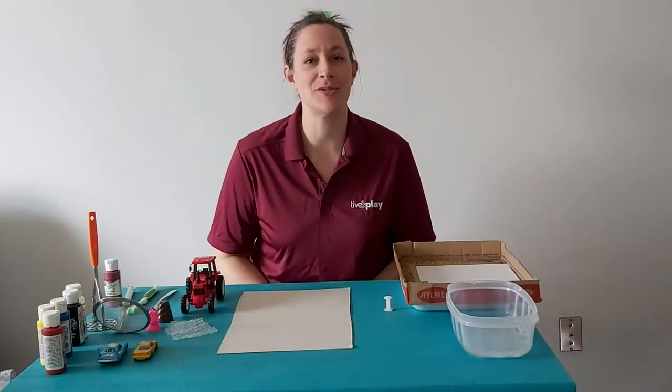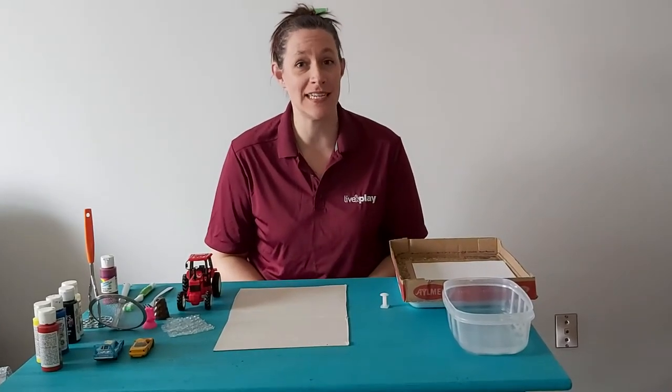Hi everyone, it's Sharon from the Child, Youth and Family team for the City of Burlington.